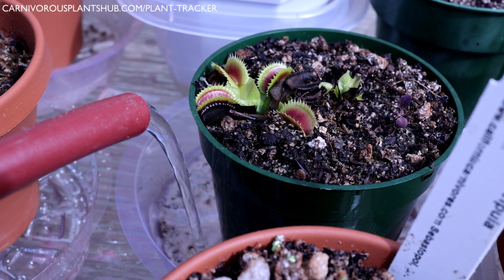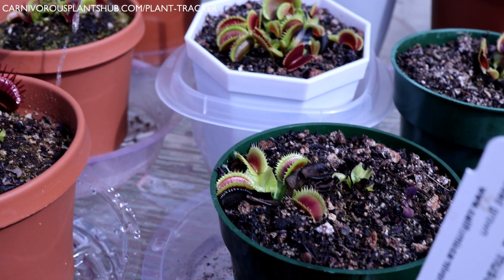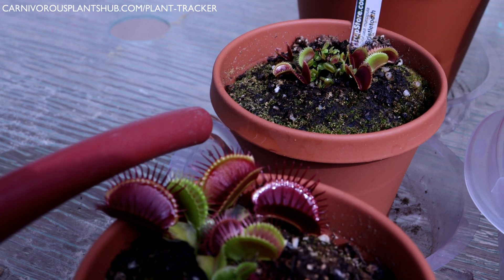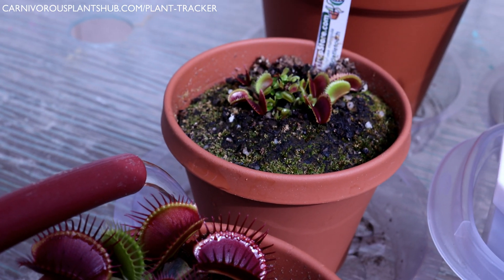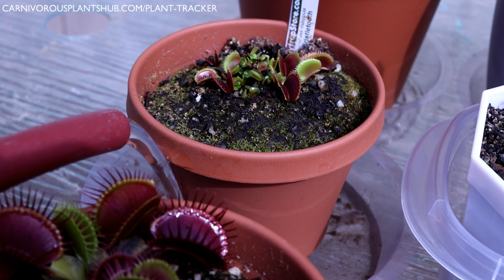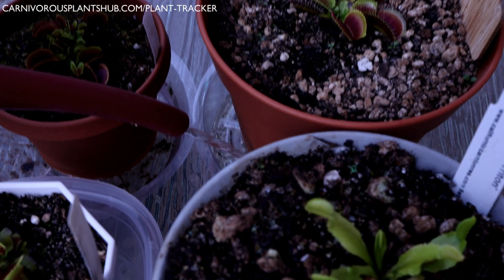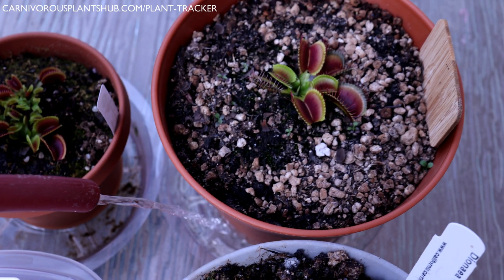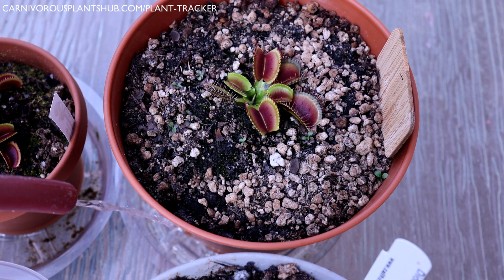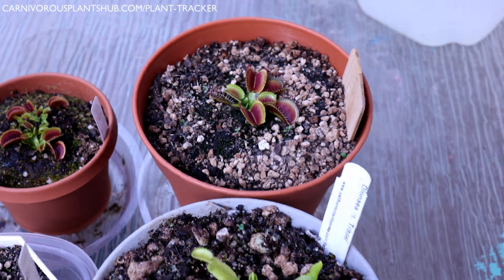Crown rot is one of the more common killers of Venus flytraps, happening mostly because of the belief that they should always be in wet and swampy conditions. There are exceptions though: during peak growing season when temperatures are consistently above 75°F, your plant is going through a lot of water and it's fine — even recommended — to keep the tray full. But when temperatures drop and the tray water sticks around for more than three days, pull the flytrap out of the water and empty the tray. It's vital that your watering habits adapt to weather conditions, and Venus flytraps shouldn't sit in stagnant water for more than a few days.